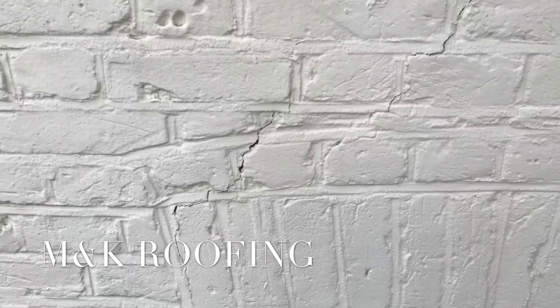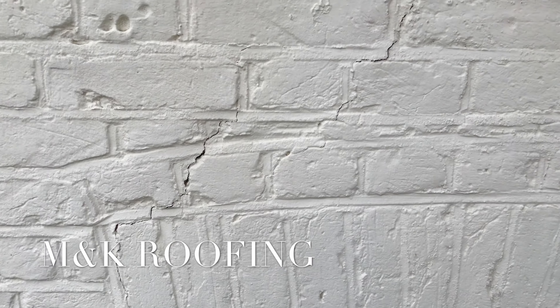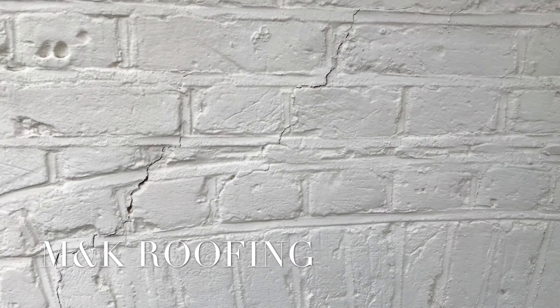So what we'll be doing is grinding this out and stitching it back up, followed by repointing it and then painting it. That should stop the cracks from coming back and solve the problem. I'll take you through the stage-by-stage process of how we get it sorted.